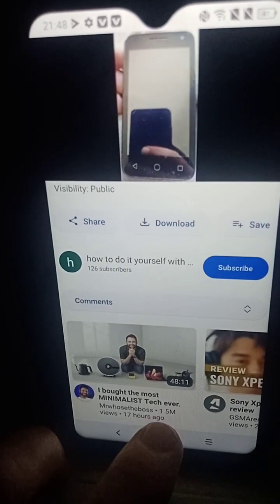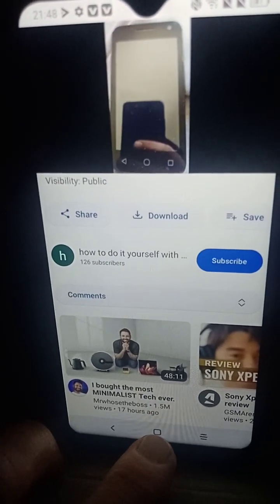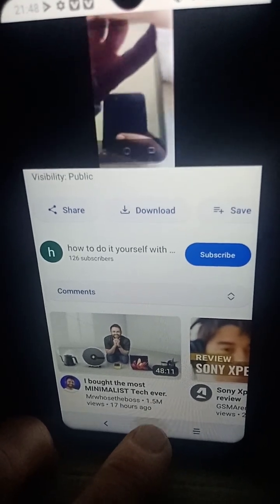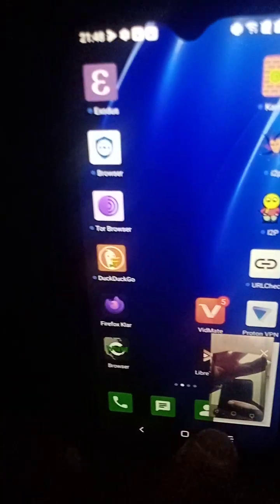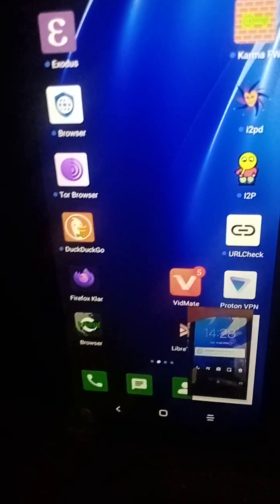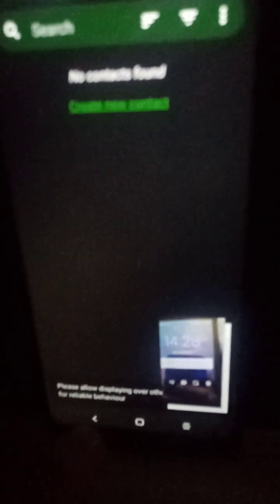Now we're going to actually show you how to get rid of Google. It's all going well — still running. Let's see if we can access the phone call feature and see how quick this phone is now.